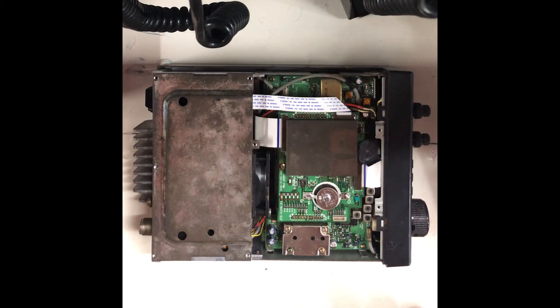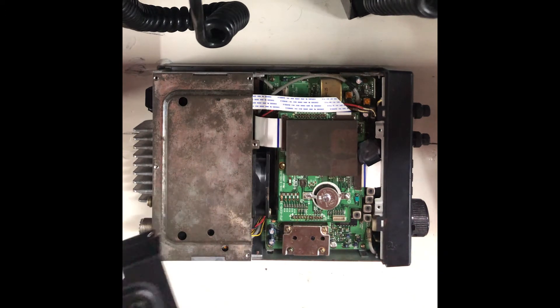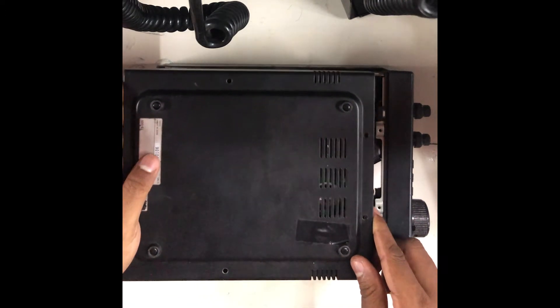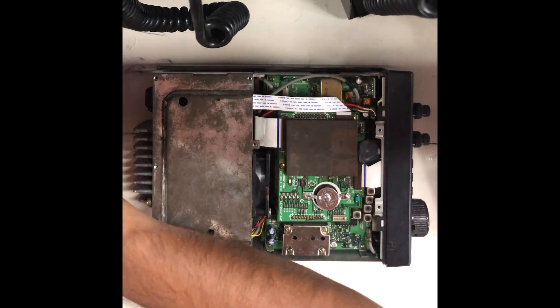I have replaced the coin cell battery now and I'm trying to assemble the radio once again. Oh, I forgot — I need to put this insulation back.